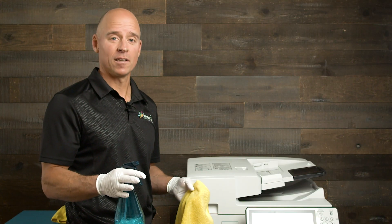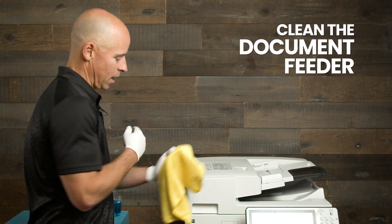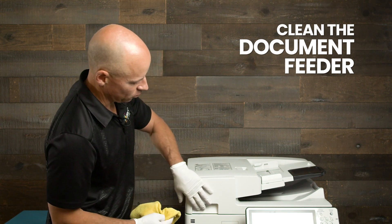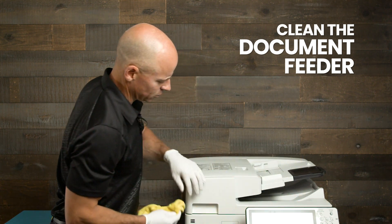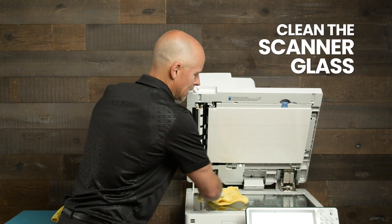The next area you're going to want to clean is the document feeder. Make sure you haven't oversaturated your cloth. Clean the handle where you lift it up, the top of the document feeder where people would place their documents in — pretty much anywhere people's hands would touch. It's important to lift it up and also clean the glass.